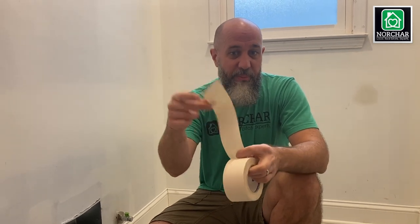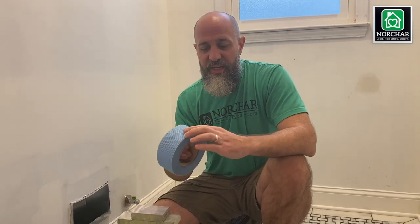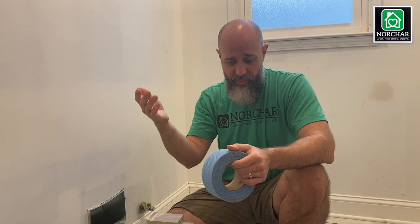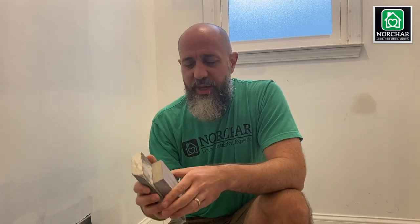Get some type of drywall tape — either the mesh, which I'd encourage for most projects, or regular paper tape. We use it to cover cracks and big patch jobs. The mesh tape has a little stickiness to it, like a true tape. Also get a couple of sanding sponges — the bigger one gives you more coverage, and I'll show you why when we get to that step.